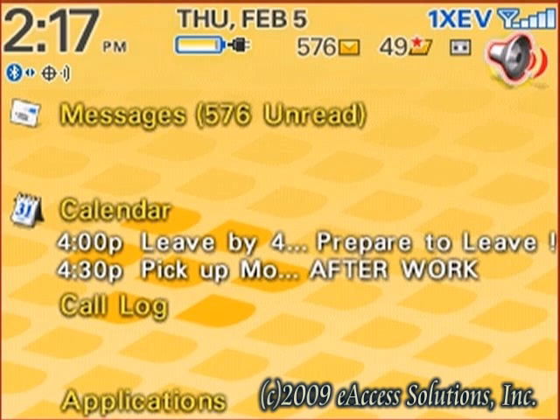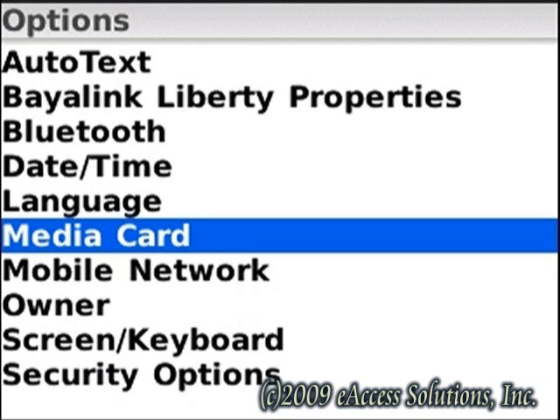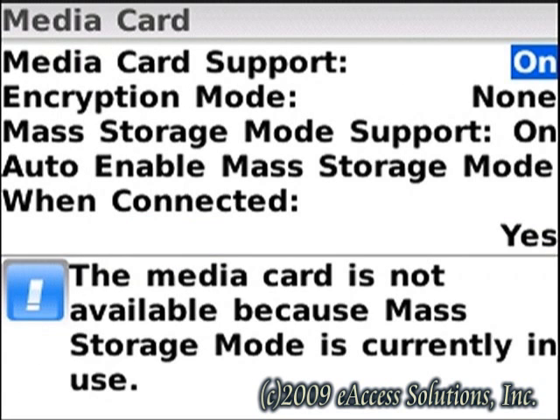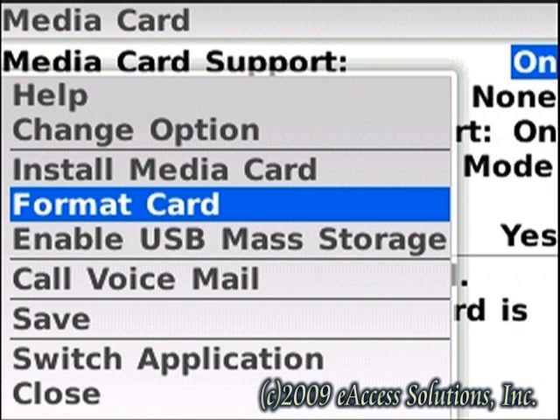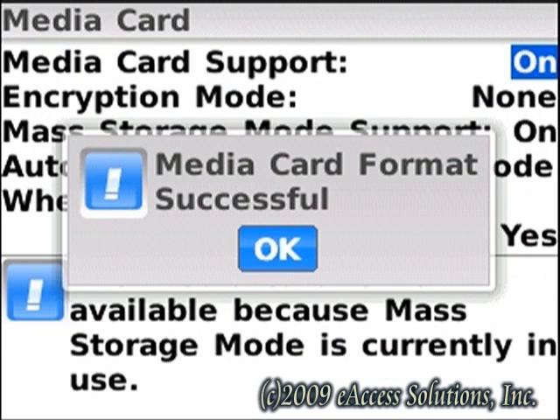To format the microSD card on the BlackBerry 8330, click on the wrench icon or look for a folder called Settings to get to your options menu. Select Media Card and when you see that screen, hit your menu key. Look for an option called Format Card, select it, and you'll get a warning — click Yes to proceed. And we're done; we've successfully completed the format of the microSD card.